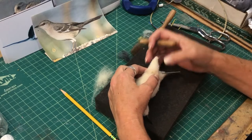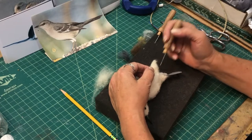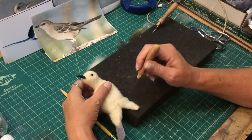Another good thing to do is to do your wings off the bird, color them, and then apply them. There are all kinds of ways to streamline the production of the bird.